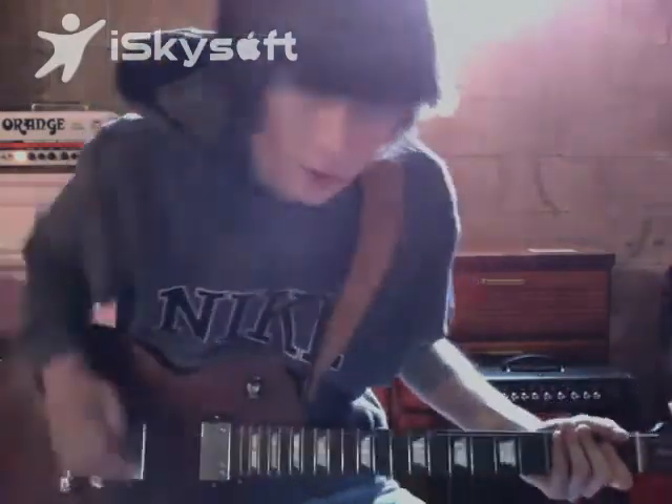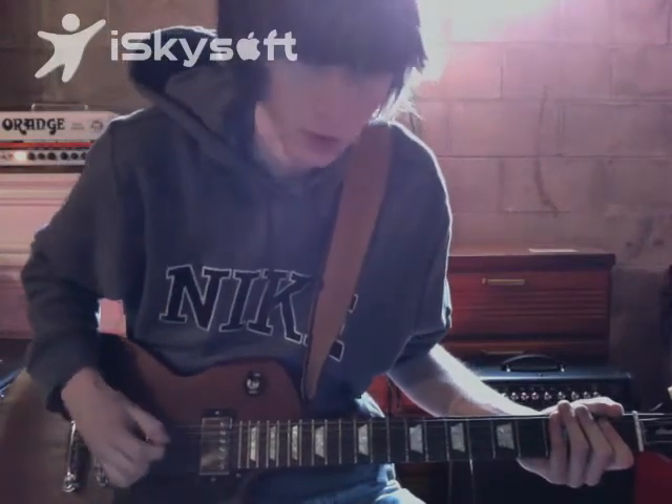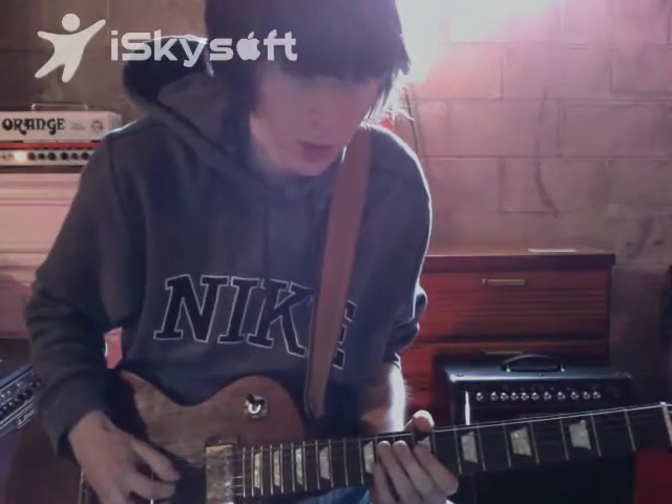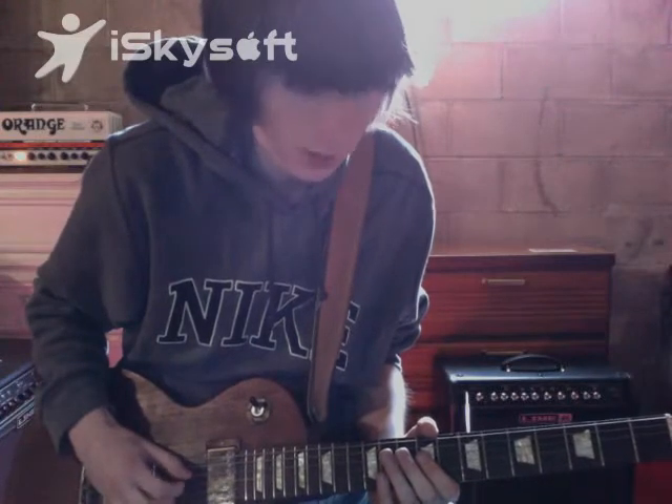I'm going to show you a lick that Blue Saraceno uses a lot. It first starts out in the major pentatonic position — this is an E major pentatonic at first.